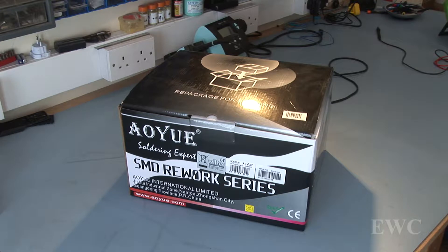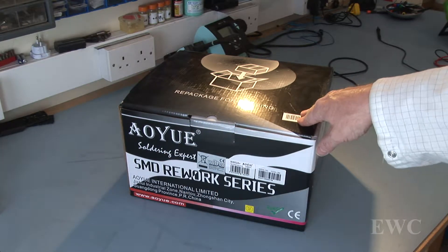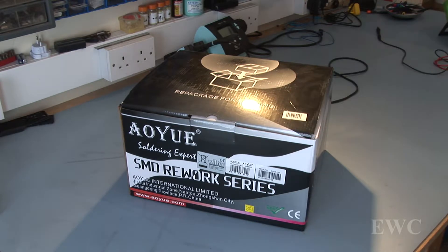Welcome to another short video. In this video I have a new hot air rework station made by this company — I will try to pronounce it — Au Wu, forgive me if that's incorrect, made in China. I bought it for a company in Germany and I got it for about 136 euro. It seems very cheap. I'm going to unbox it now and have a look at it, see if it's genuine or fake. I don't know how good it is but it was just too cheap to be true.